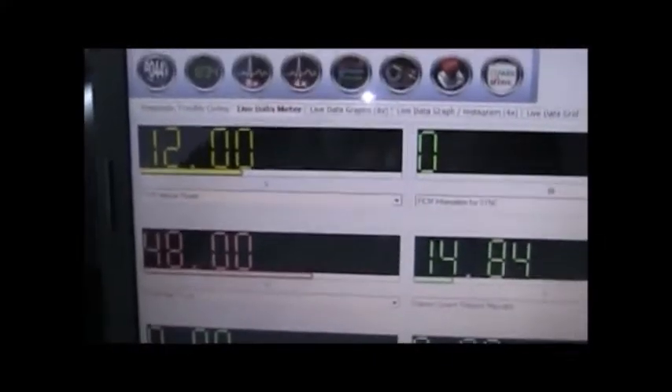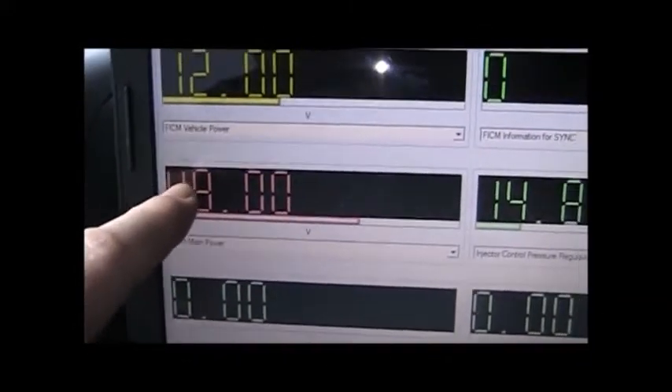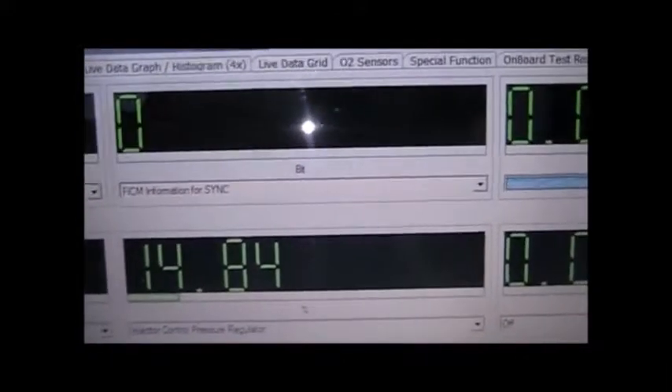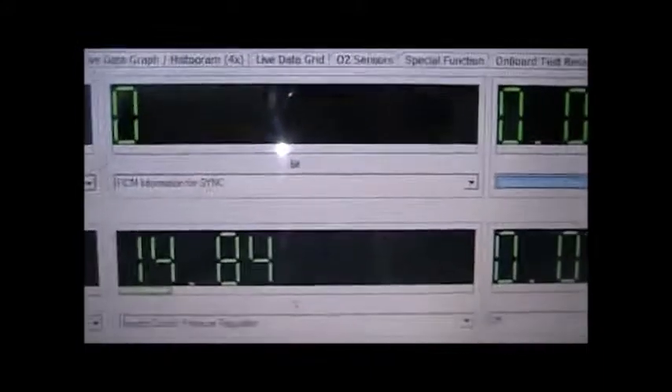We've got 12 volts vehicle power — that's where we should be. We currently have 48 volts coming off the FICM feeding the injectors, and that's where that should be. We're not running, so we shouldn't have FICM sync, so seeing zero there is right. It will show a one if we have sync.